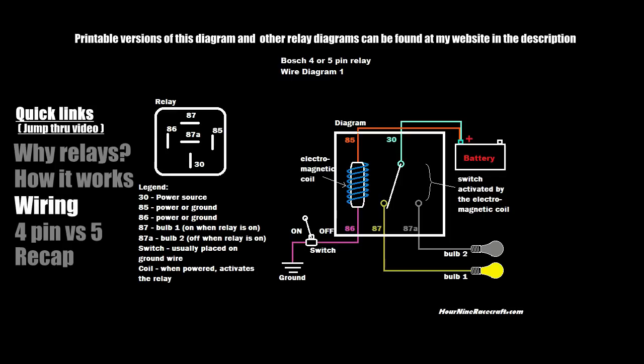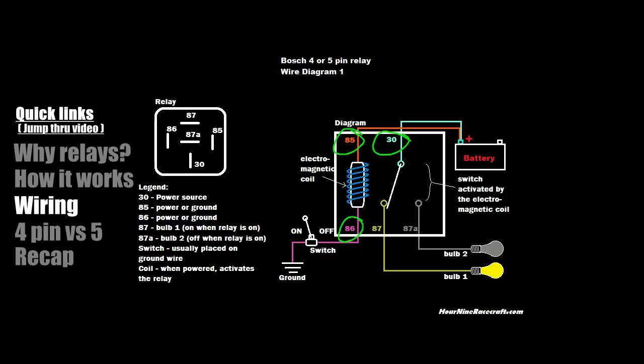Now getting into the actual electrical wiring — what do all these pin numbers mean? 30, 85, 86, 87, and 87a. What is that? Why is there an 87 and an 87a? The difference between 87 and 87a is the difference between the four-pin and the five-pin relay. I'm going to go over the four-pin relay first, so you can ignore pin 87a for now.